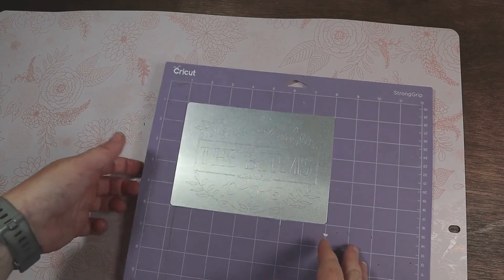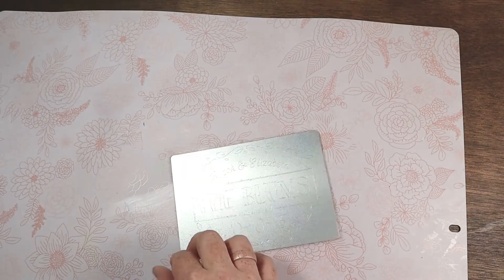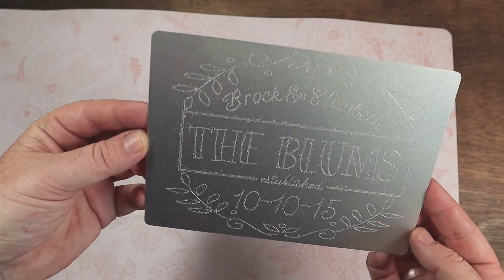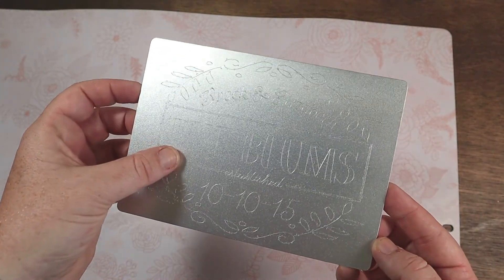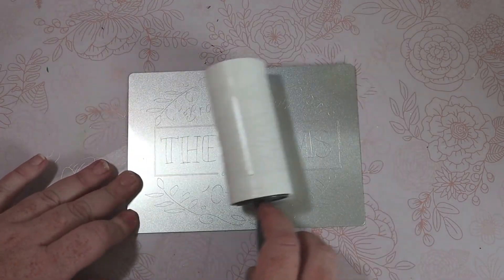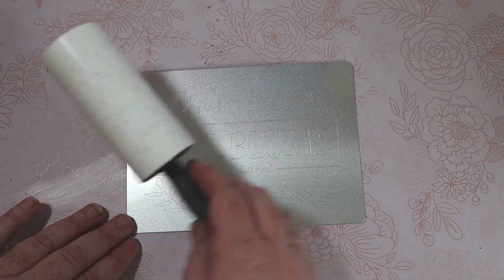When it's done engraving, we'll take it off of our mat. You'll see that it has little shards of aluminum from the engraving process. So what I do is I just take a lint roller and I just roll it right over and it will actually pick up all those little pieces, leaving it nice and smooth.